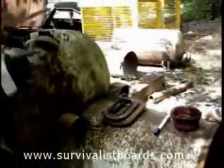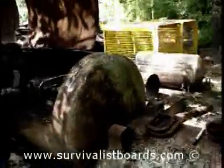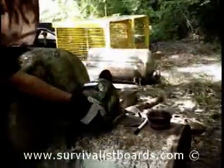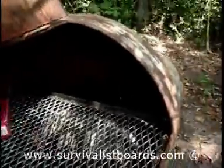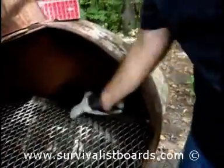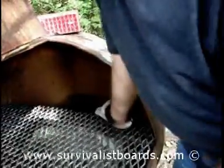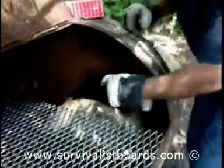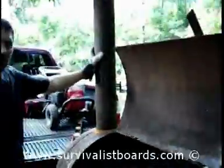This is a section out of a 150-gallon propane tank for the air, heat, and smoke to get from this section to the other part. I have a piece of 5½ inch pipe about 4 foot long welded to the top of it.